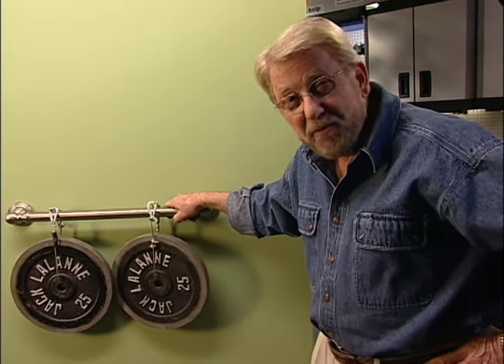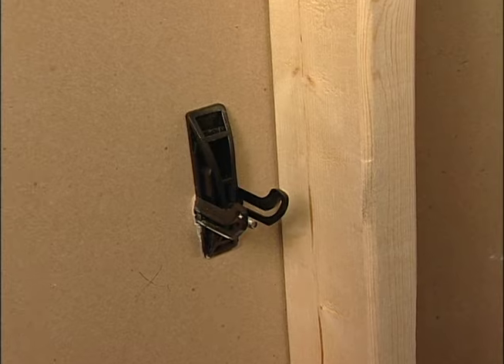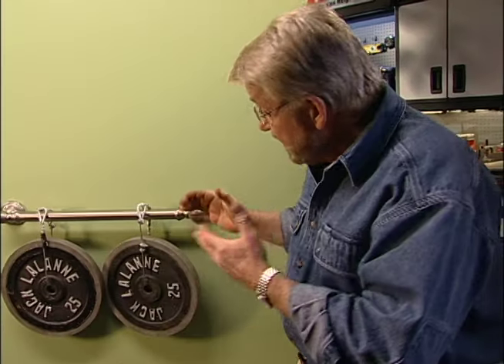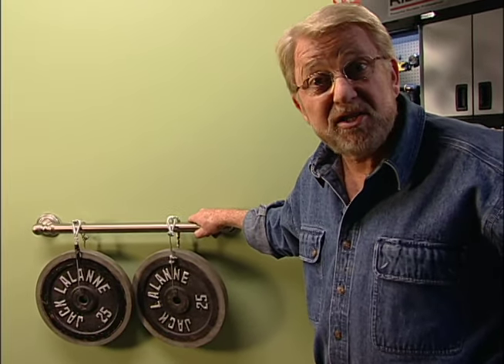Now I've got 50 pounds on here, but actually this bar can support up to a 300 pound person. The reason it's so strong is that those anchors are spreading the load over a rather large area on the back side of the wallboard. So if your bathroom doesn't have a grab bar, now would be a good time to consider it, because the job has gotten a whole lot easier.